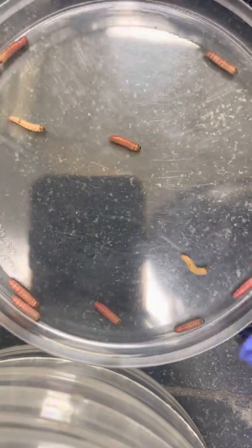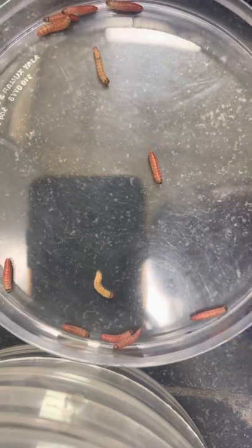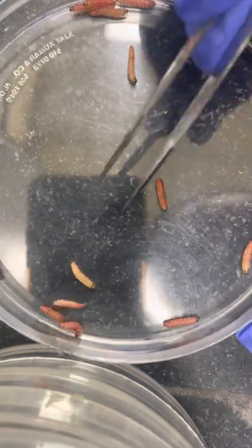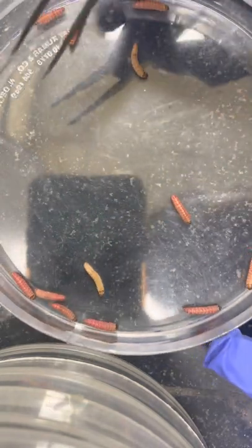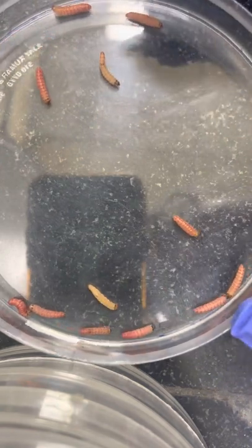Here you can see the pink bollworm larva, which is a fully grown larva. This is the pink color fully grown larva, and this pale color one has to molt one more stage. Just look at how you can identify the male and female larva.